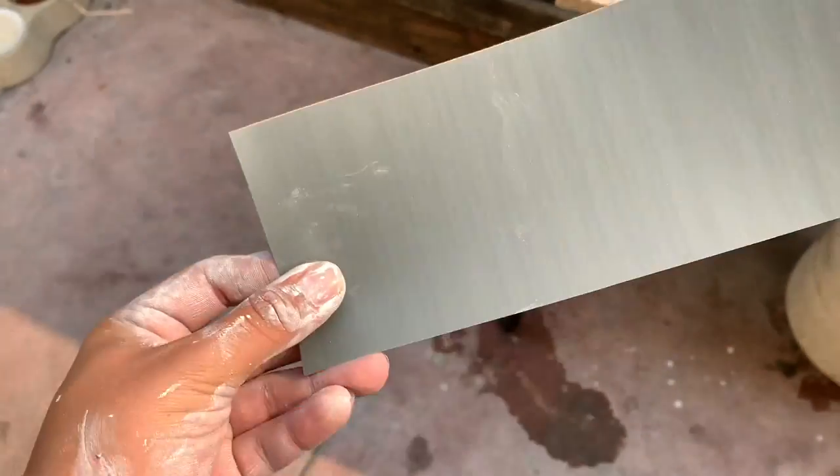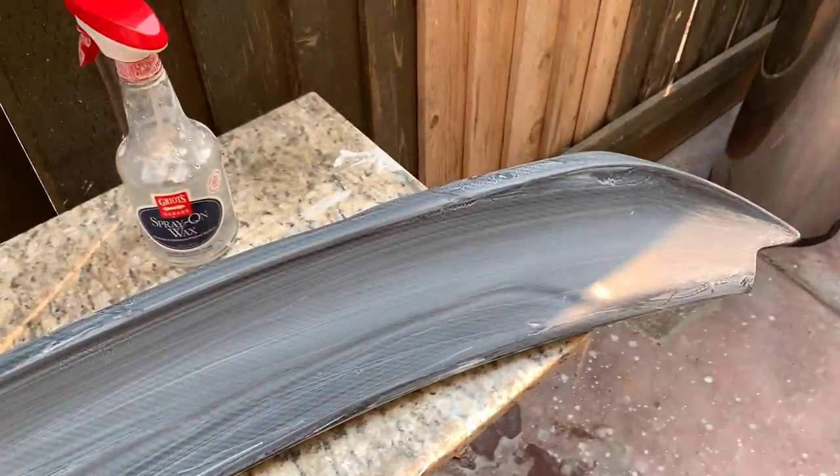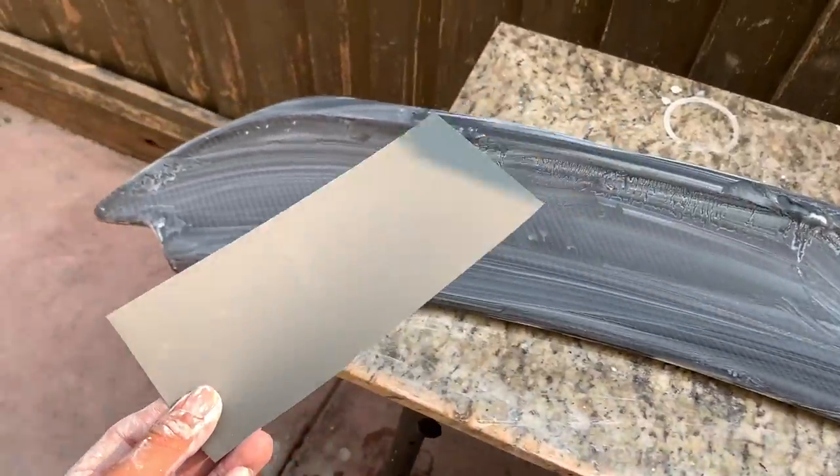I'm about to use my last piece of sandpaper. I've pretty much got the front and back of the spoiler, but I just want to make sure I get everything.